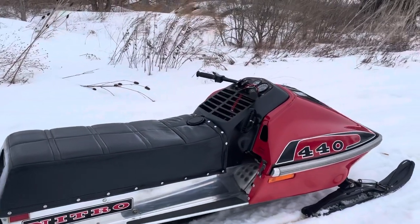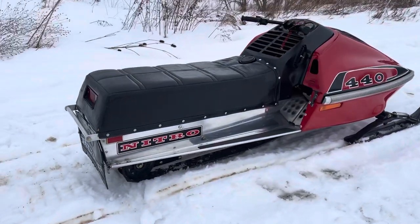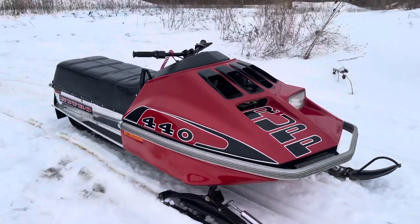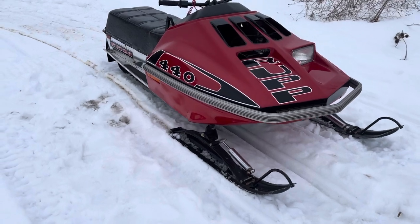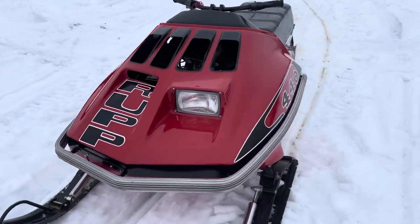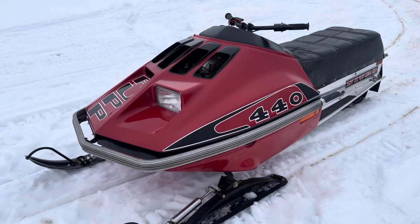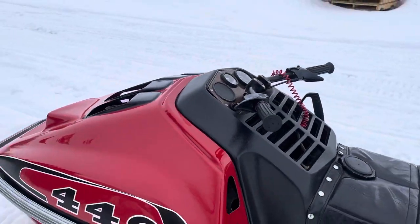All right, here we have a 1977 Rupp Nitro 440. This sled is fully restored. In the late 90s it was restored. It has been ridden since restoration, but it's not perfect — it's very nice.